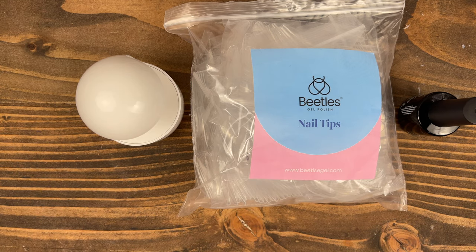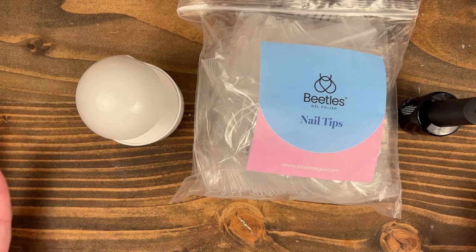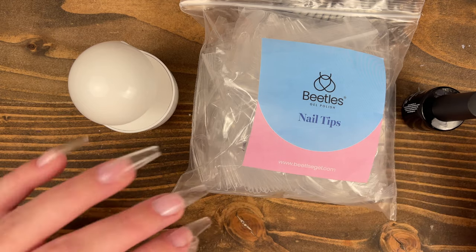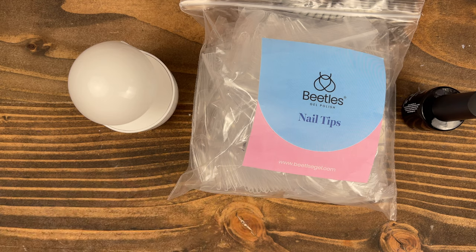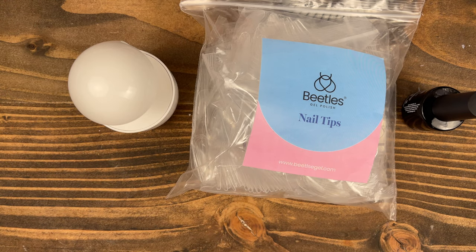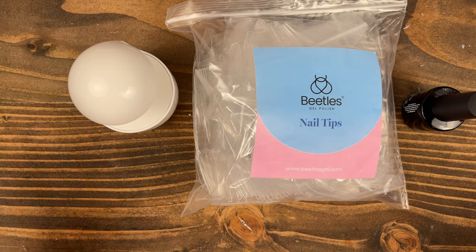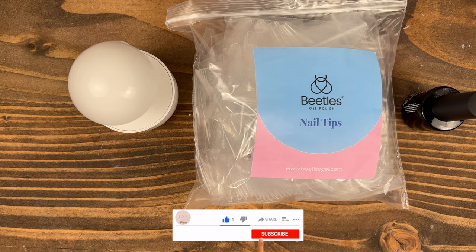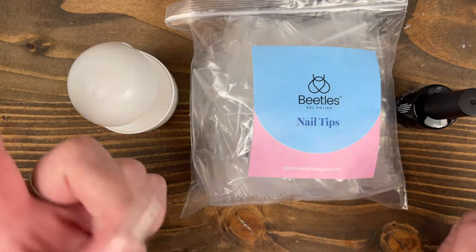I don't think I could complain at all about this. I don't mind that it doesn't come with a dehydrator and primer because I have my own. If you just want to buy this for the lamp and the gel alone, I think it's worth it. I was being a little negative Nancy because I got frustrated soaking my nails off, but that's actually good news — it confirmed these are soak-off nails and they are. Overall I think it's a good kit. If you liked this video, please give it a thumbs up, subscribe, and hit that bell notification so you never miss a mani with me!